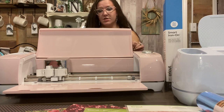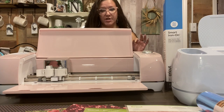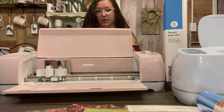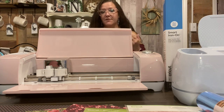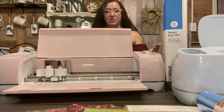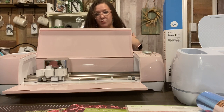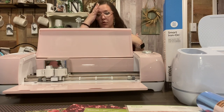The Cricut Explore Air 2 also has an auto setting for 80 plus materials. The maximum cut size on this machine is 12 by 24 inches. It's Bluetooth enabled and it comes with fast mode, which cuts up to two times faster than regular mode. There are so many other amazing features — it's great for bigger projects. It's also the budget machine between the Maker and the Explore Air. The Maker is the newer machine and the Explore Air 2 is the older machine.